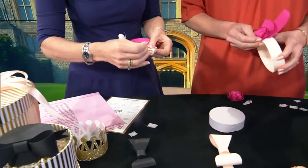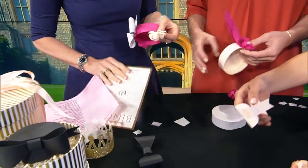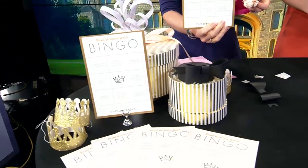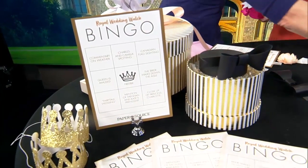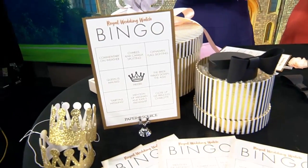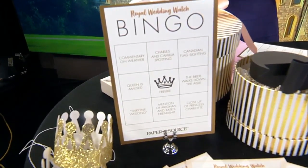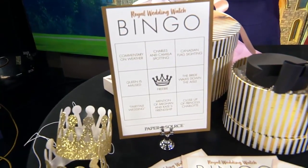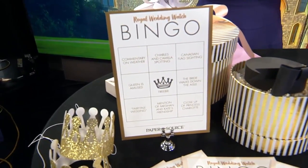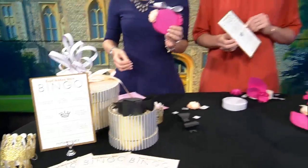I love some of the other accessories you have here — you have a bingo game! We're really excited about the royal wedding, and I know a lot of people are having a royal wedding party. So we made bingo — you can go to our blog at papersource.com, download it for free, print it out, and have a lot of fun at your party playing bingo.